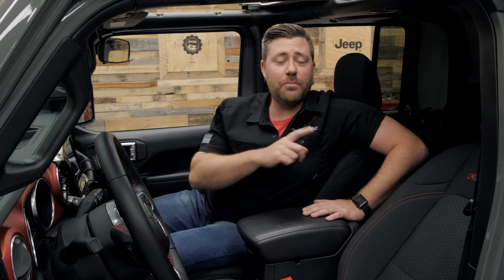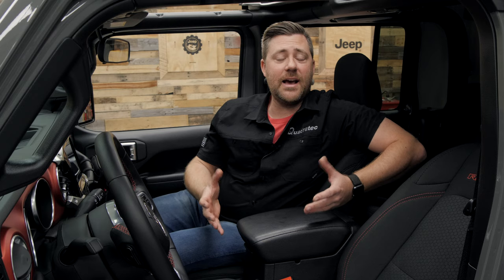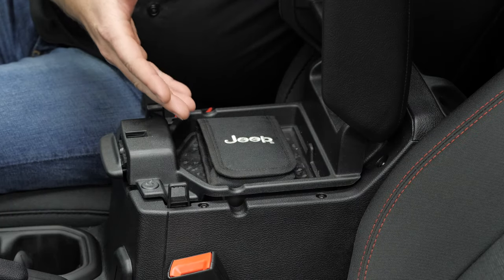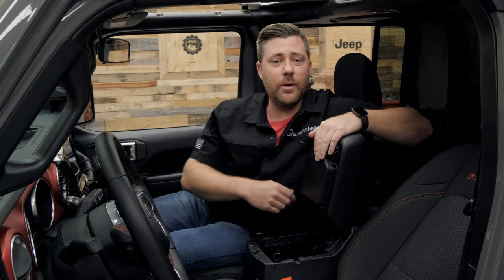Hey, Rob here for Quadratech.com. The center console in your 2007 and newer Jeep Wrangler or your 2020 and newer Jeep Gladiator JT is the perfect place to store items that you frequently need access to when you're in your Jeep. Both feature an upper tray that allows you to store smaller items and a larger lower compartment that allows you to store all the items you need quick and easy access to.